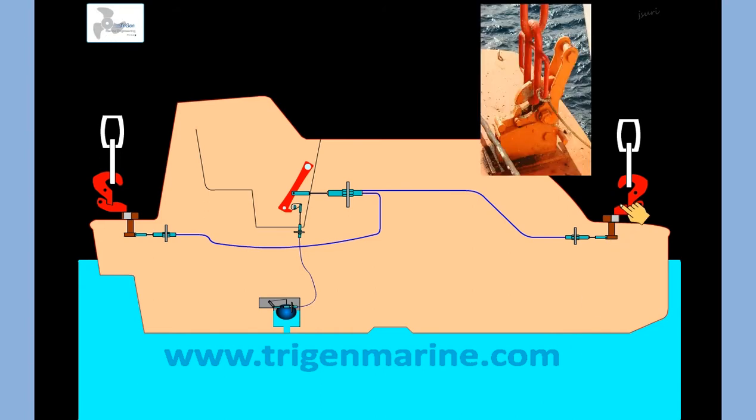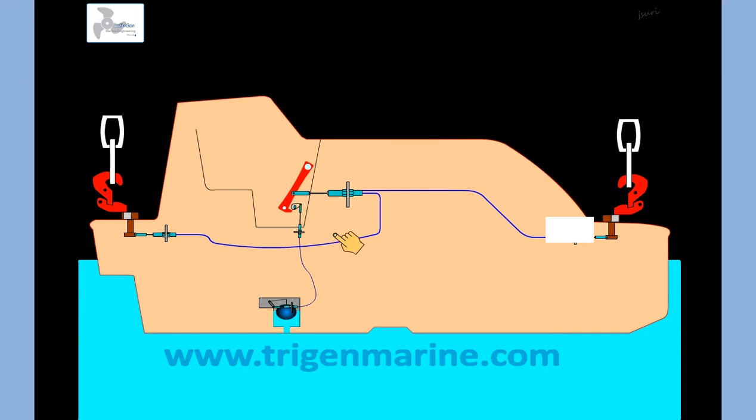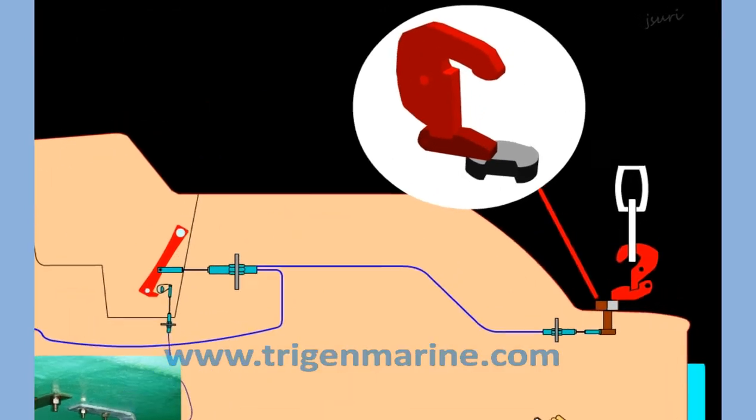The lifeboat has two hooks — one in the forward and one in the aft. It has a handle in the center which is used to operate the two hooks. The mechanical order is passed using clutch wires. Let us see a little more detail of how the system works.